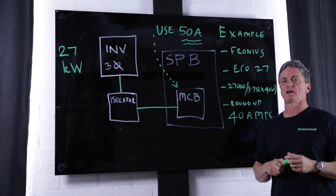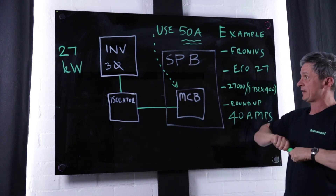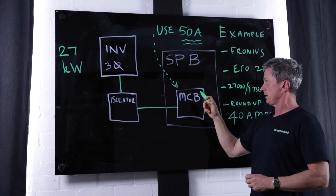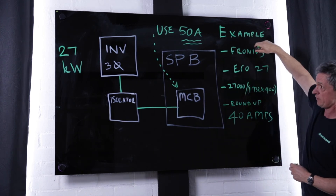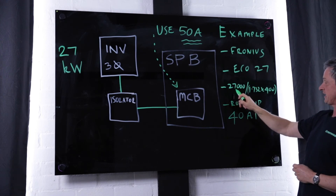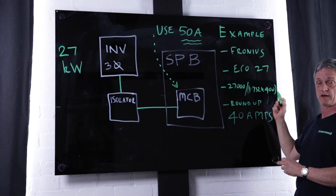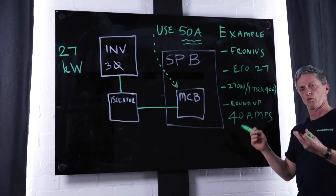We're looking at how to size three-phase miniature circuit breakers for an inverter. In the example on the board we have a 27 kilowatt inverter connected to an isolator, connected to a secondary protection board housing a three-phase MCB. The inverter in this example is a Fronius Eco 27, rated at 27 kW output. The calculation is: 27,000 ÷ (1.732 × 400 V) = approximately 39 amps, which we round up to 40 amps. You can also verify this on the inverter data sheet.